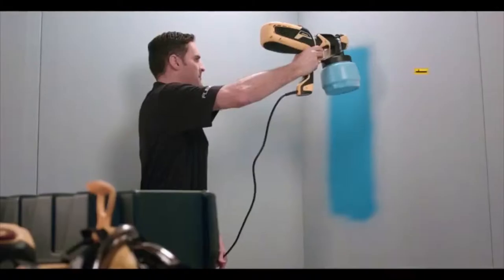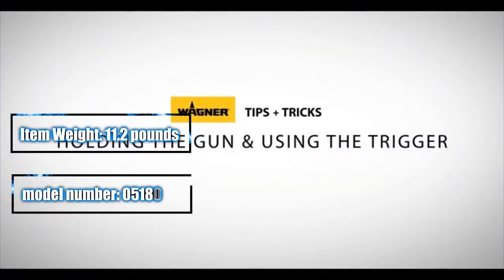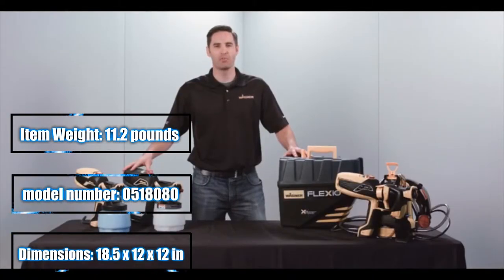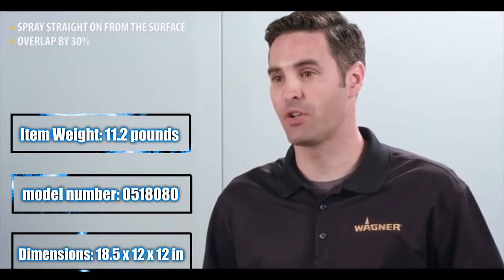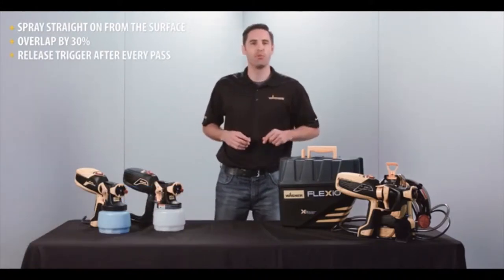When you use our sprayers, your painting will go faster with a good consistent finish and easy cleanup. Using a sprayer technique can make a big difference on how well the project goes. You want to make sure that you keep the sprayer straight on to the surface. You need to overlap by at least thirty percent, and you need to release that trigger at the end of every pass.